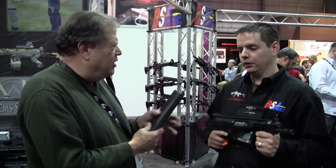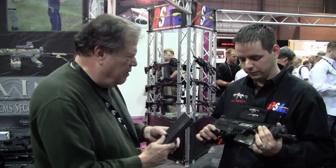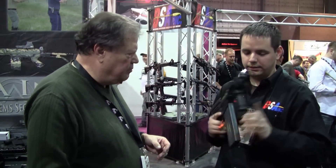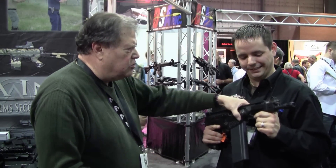Yeah, and it would give a little — you're probably looking at about two pounds with that. This is sweet.